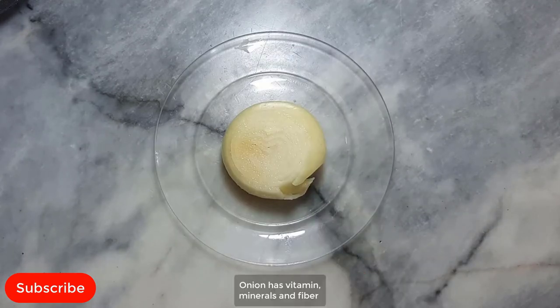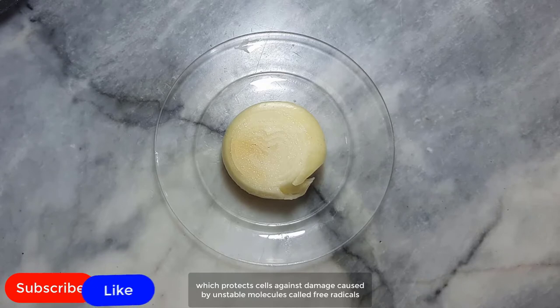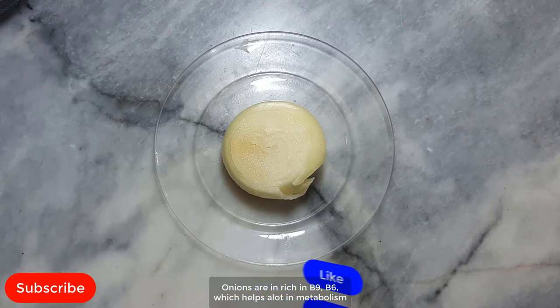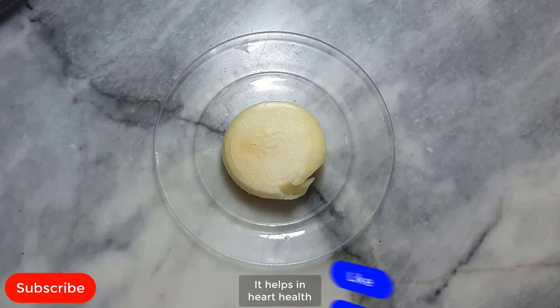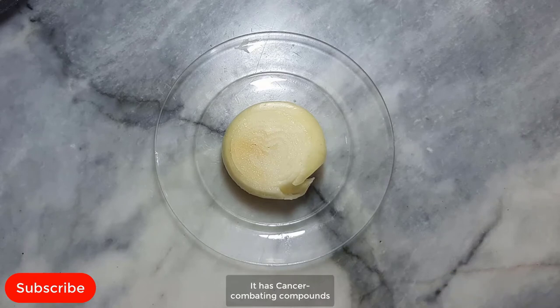Onion. Onion has vitamins, minerals and fiber. Onion is a great source of vitamin C. It helps a lot in building a stronger immune system. Vitamin C acts like an antioxidant in the body, which protects cells against damage caused by unstable molecules called free radicals. Onions are enriched in B9 and B6, which help a lot in metabolism, producing red blood cells and nerve functions. It helps in heart health and is a good source of antioxidants. It helps control blood sugar and boosts wound healing.